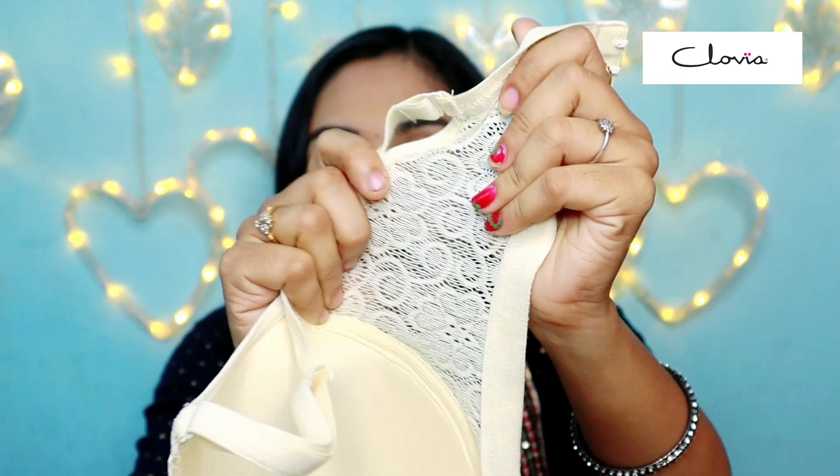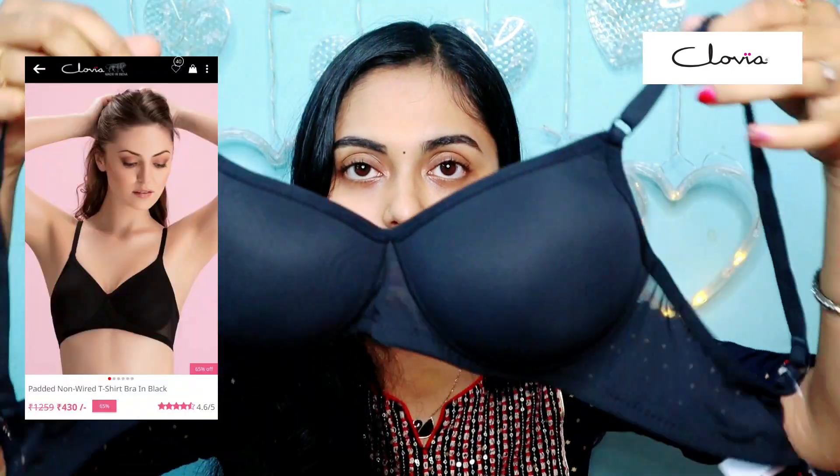This has natural detailing and is very comfortable. This is especially good for a newly married bride. This is available in black as well. This is a pattern T-shirt bra style.